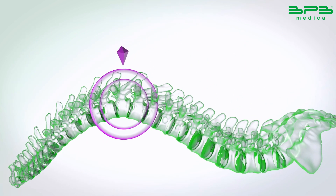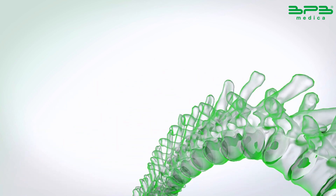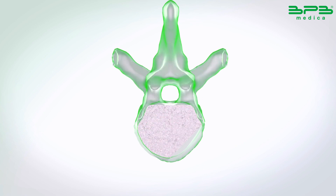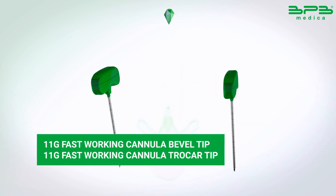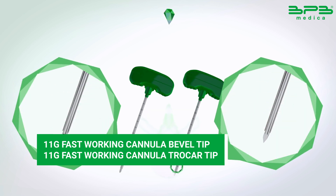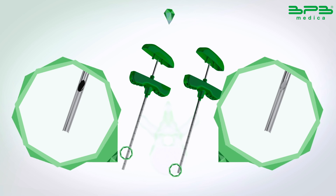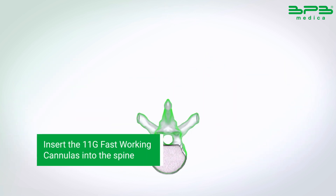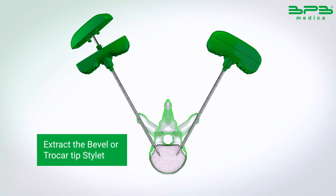Through the fluoroscope, reach a good point of view of the vertebral body and locate the position to enter. Insert the 11G fast-working cannula with bevel or trocar stylet, creating access to enter the vertebral body.